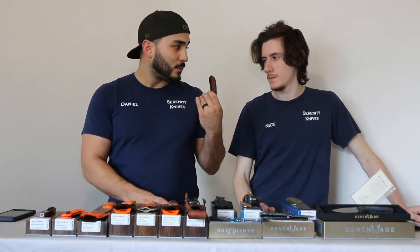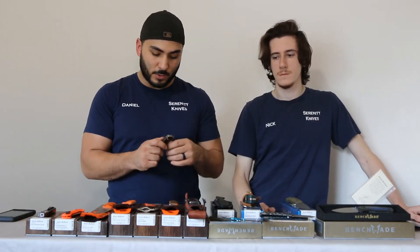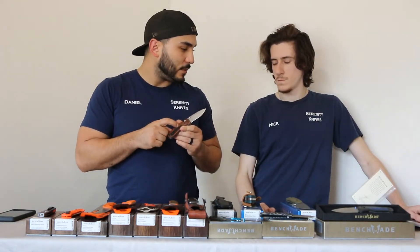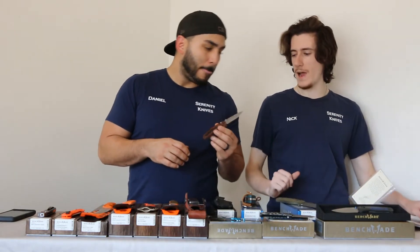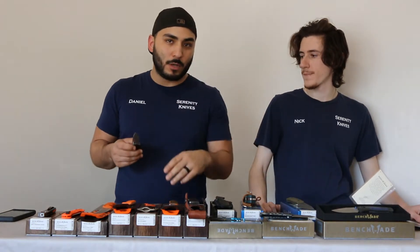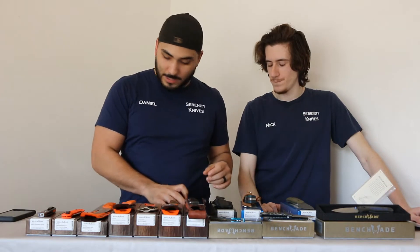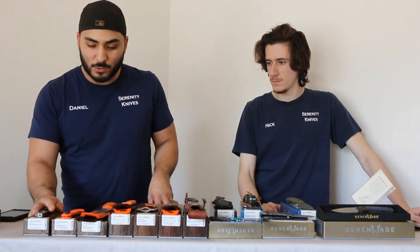We definitely sell these pretty fast. We got one of these in right before we ended up getting this video, so we were able to actually cover it, which is cool. The North Fork folder — does this come in any other variants? That's the only one. I want to say they had a G10 version, but I'm not 100% sure. Anyways, this is the North Fork folder — you guys have any questions, let us know.